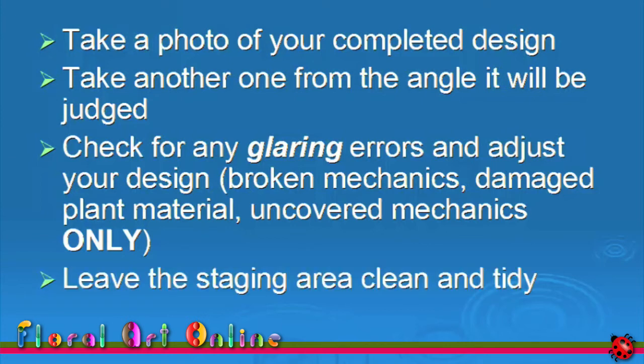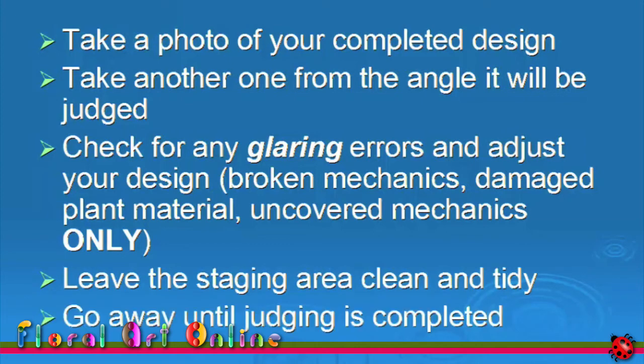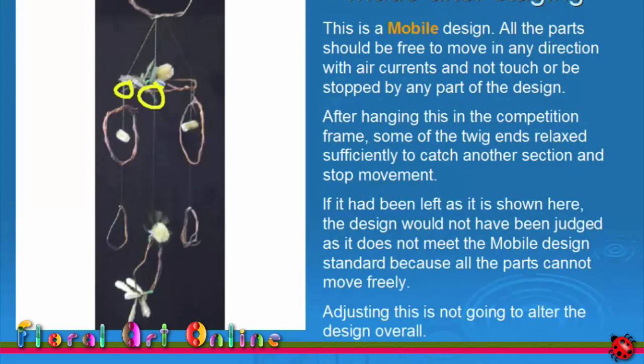Leave the staging area clean and tidy, then go away until judging is completed. Here is a mobile design — all the parts should be free to move in any direction with air currents and not touch or be stopped by any part of the design. After hanging this in the competition frame, some of the twig ends relaxed sufficiently to catch another section and stop movement. If I had left it, the design would not have been judged because it doesn't meet the mobile design standards. Adjusting this is not going to alter the design overall.